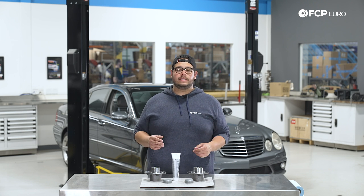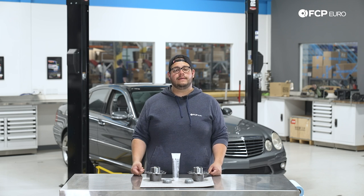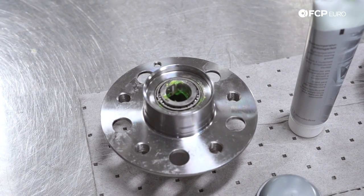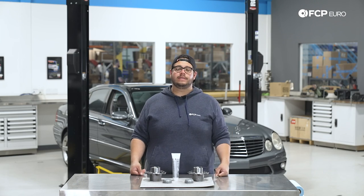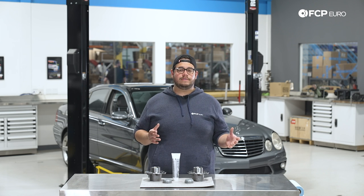Something neat about these cars is that you can either buy the fully assembled Febby kit like we have in front of us, available on FCPEuro.com, or if you want to retain the hubs, you can just buy the tapered bearings and replace those. We'll show you both as we take the old units apart. Typically these are going to last you anywhere between 100,000 miles or so.